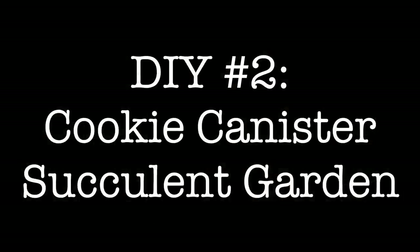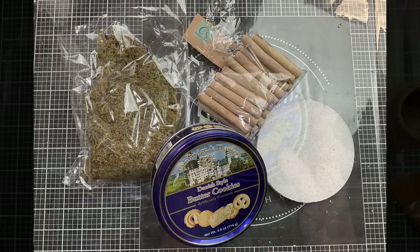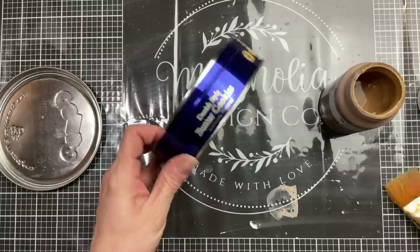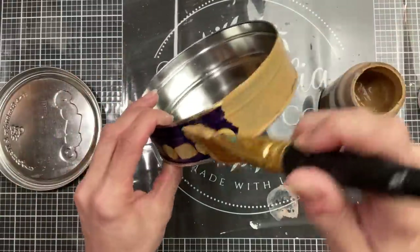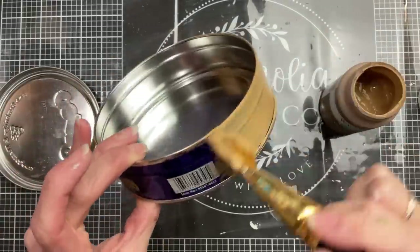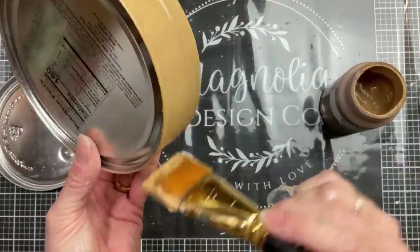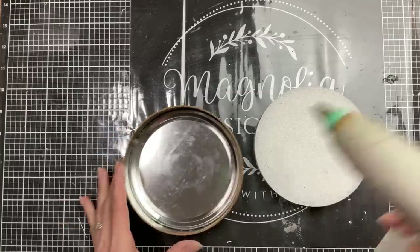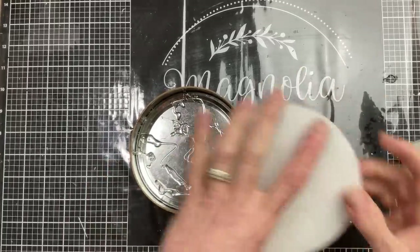For DIY number two we're going to use one of these cookie canisters from Dollar Tree, as well as some moss, some floral foam, and some wood sticks. The first thing I did once we ate the cookies is I took my Waverly chalk paint in Hazelnut — trying to get a color similar to the wood slices — and I'm going around with one coat just to cover up the shininess and the bright blue.